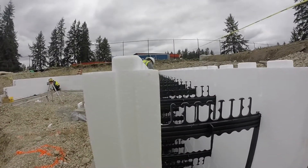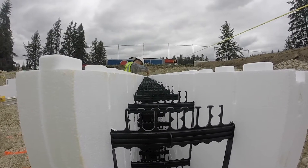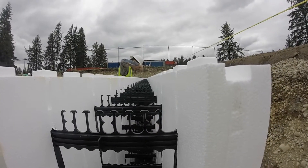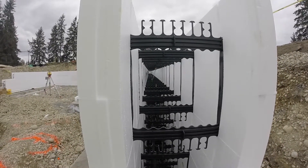On the next build after this one, we also ran a horizontal 2x4 all the way around that top block to prevent any lifting. We only had a couple of forms lift and it wasn't a real problem, but we did address it.